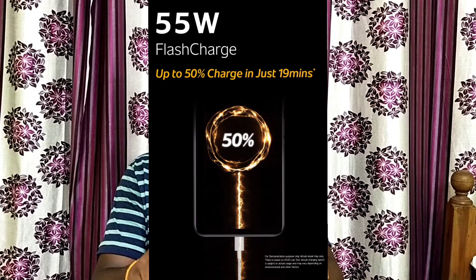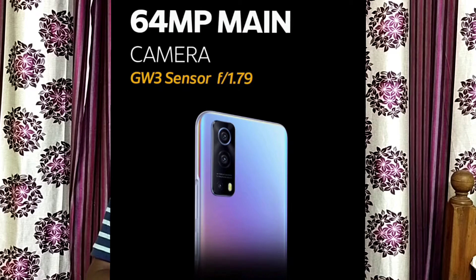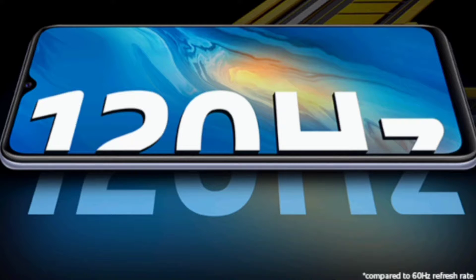We have a 4400mAh battery with 55W charging. The display is 6.5 inches with full HD resolution and an IPS panel, featuring a 120Hz refresh rate.